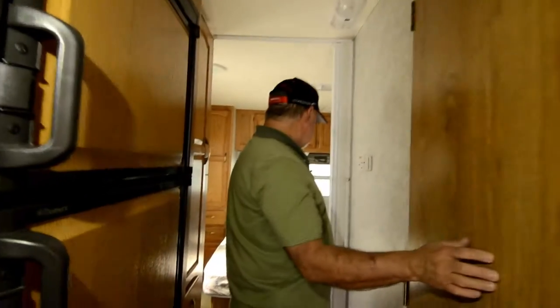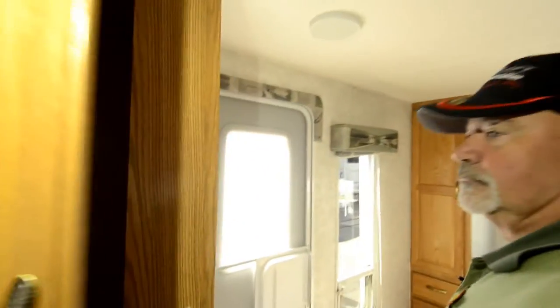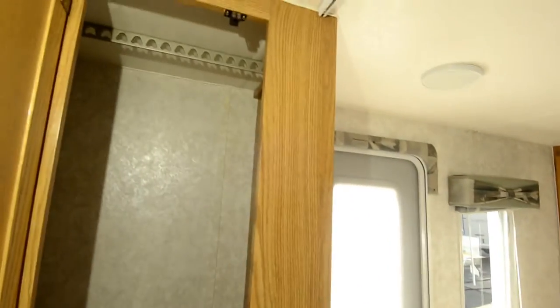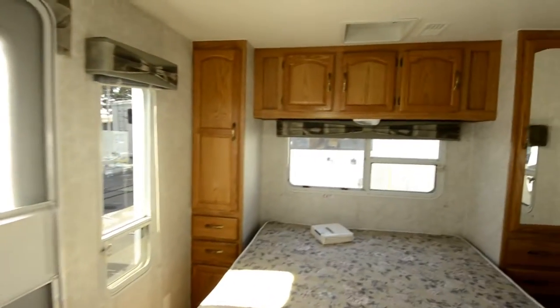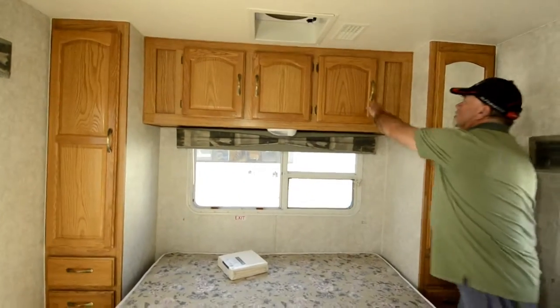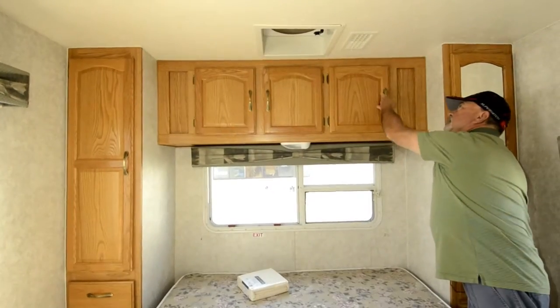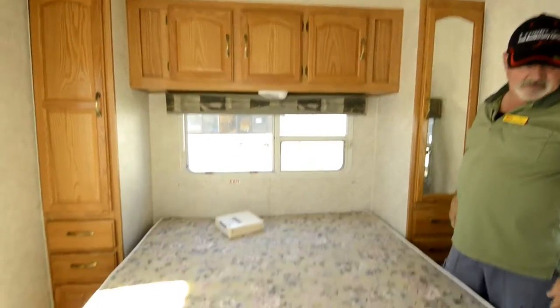Nice bathroom area — sink, toilet, shower, and a little tub for the little ones. Closet space on both sides of the bed. It has a walk-around queen-size bed. Storage up here too. The air conditioning is all ducted, so you have A/C ducts up above and heat down below.